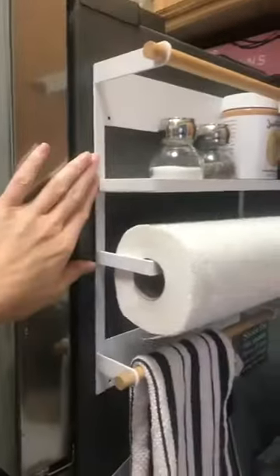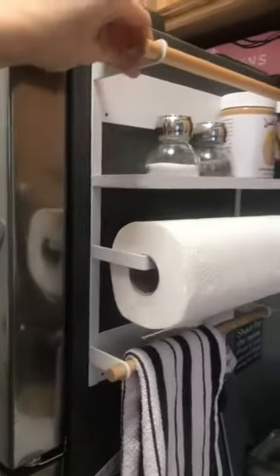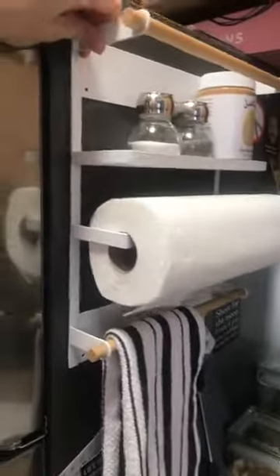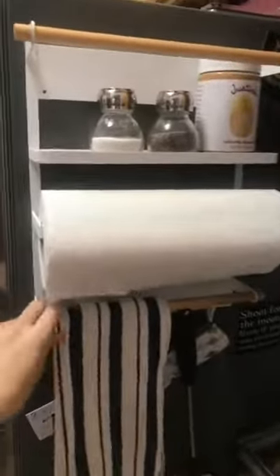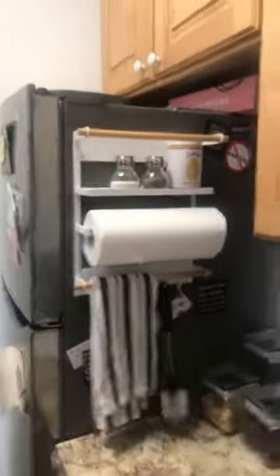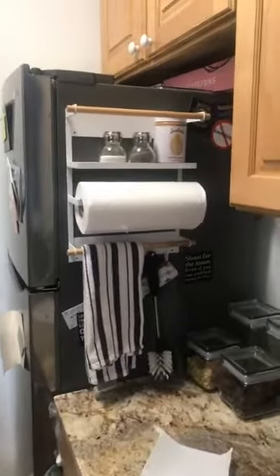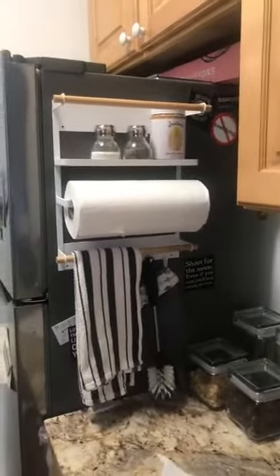It was so easy to install. I'm not allowed to hang things on the wall here, but it's not going anywhere — you really have to pull the magnet off. It's very sturdy. I don't know what people are saying about it not being well constructed. I'm not sure if they're hulking it or doing some sort of karate chop, but I love it and I think it looks sharp.